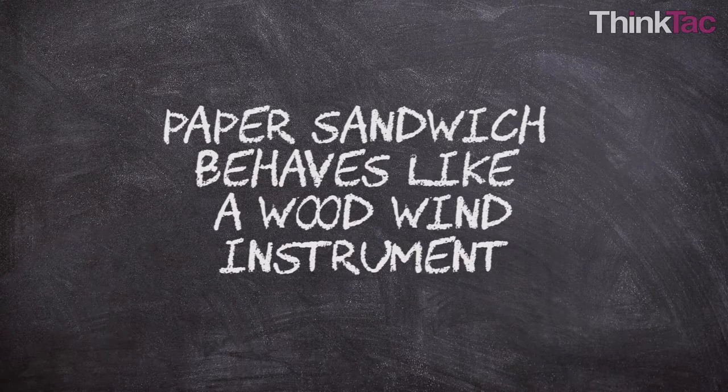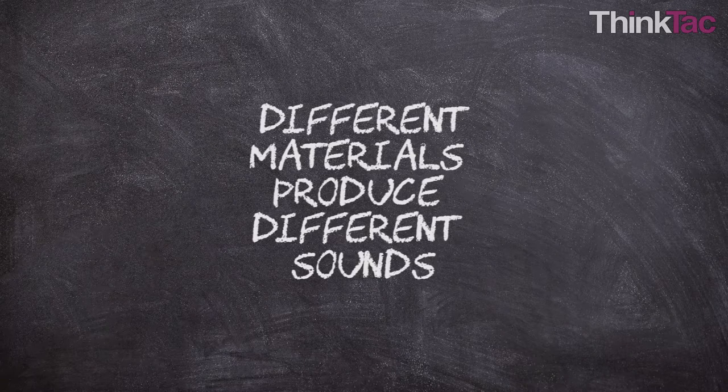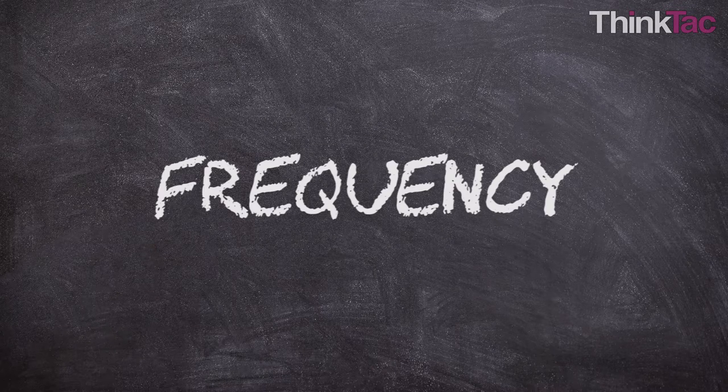The learning objectives of this activity are: to demonstrate that a single piece of paper sandwiched between two ice cream sticks behaves like a reed or mouthpiece as in some woodwind instruments — the harmonica or mouth organ in particular; to study some characteristics of a wave; to show how different materials produce different sounds; and to talk about frequency determined by the length of the reed and the gap between the sticks, which is essentially the vibrating amplitude.